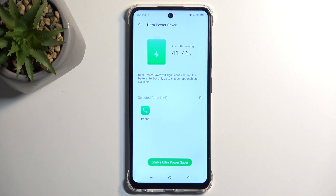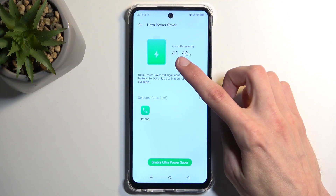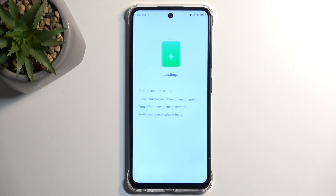These are the apps that, if I am correct, you'll be able to use in this mode. It's ultra power saving mode for a reason. It also gives us the info that this will extend our battery life to last about 41, almost 42 hours. We can select enable.